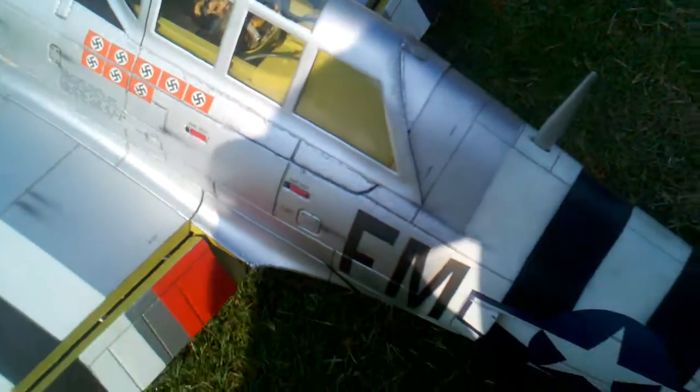Let's start with the canopy here. This right here is a Top Flight 60-size or giant-scale Razorback P-47 Jug canopy that fits real well on this FMS bird.